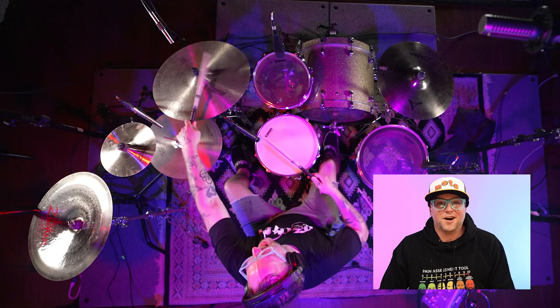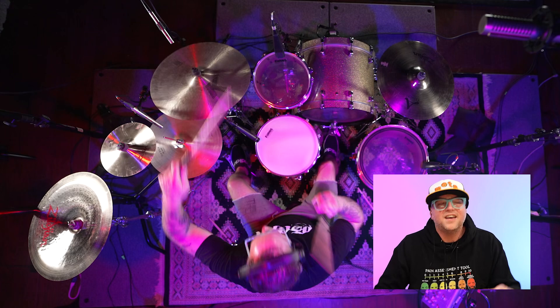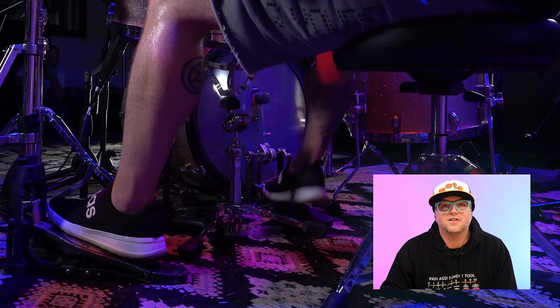I sympathize with producers, believe me. They've got a lot of elements to deal with, and drummers and bass players can drive them nuts — like, hey, are we going to hear this little thing that I did? They're dealing with the whole picture, but this was a great chance to showcase some of the little nuances. Letting those ghost notes just kind of dance through the pocket.